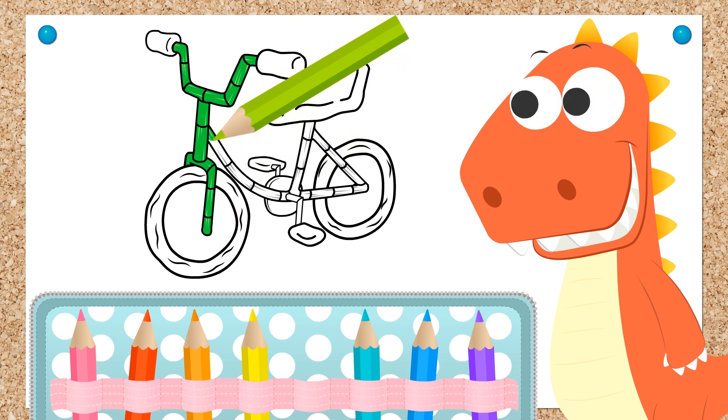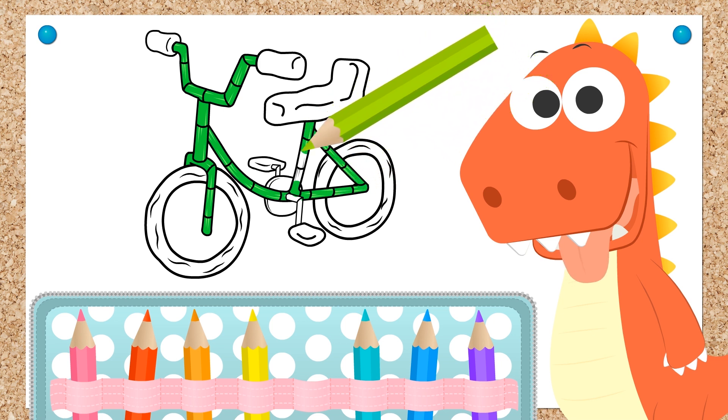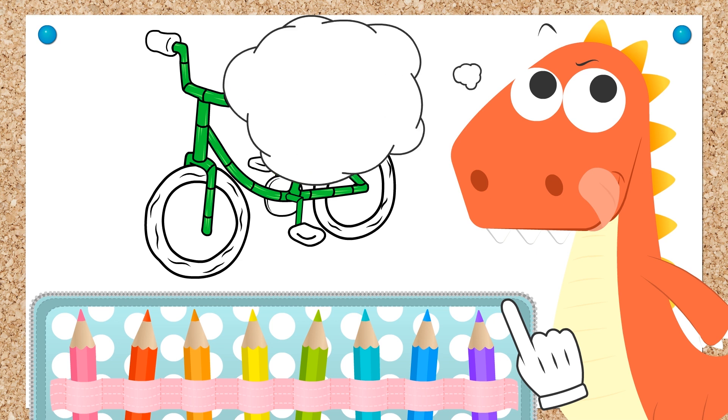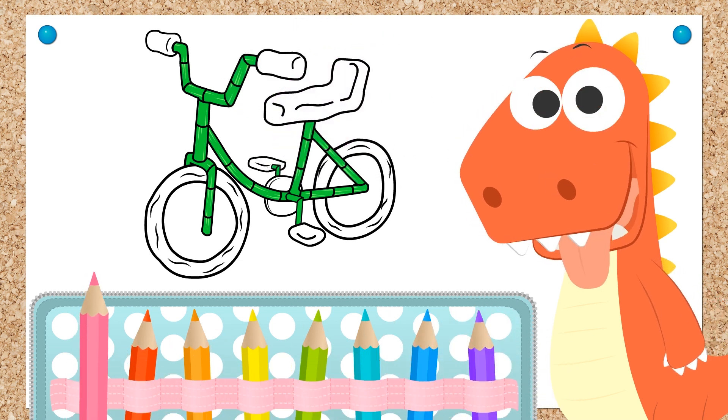All right then! We color it in! Careful not to color outside the lines! And done! And what color would you like for the wheels? Pink! Your bike is going to look fantastic, Eddie!